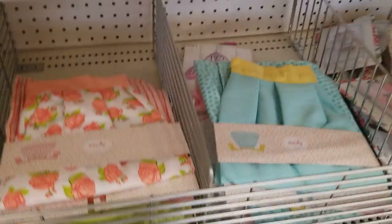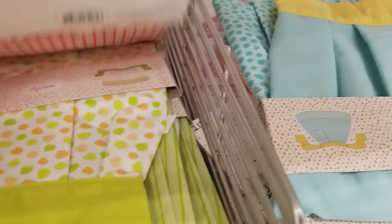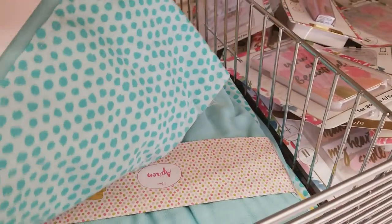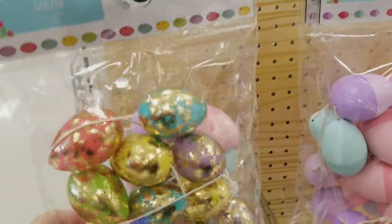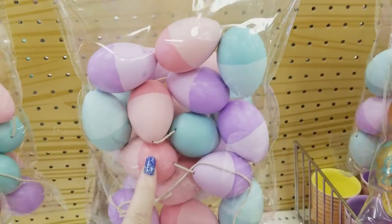Look at these aprons and how pretty they are — $3 a piece. They have the blue one with polka dots on the bottom. That's leftover from Valentine's Day. We have the egg banners — really pretty with that gold on it for $3. We have the pastel ones for $3.